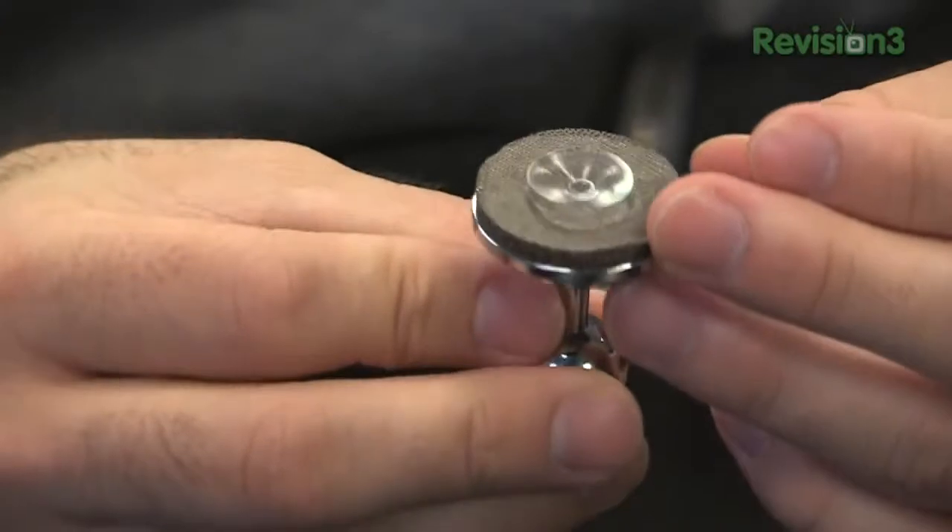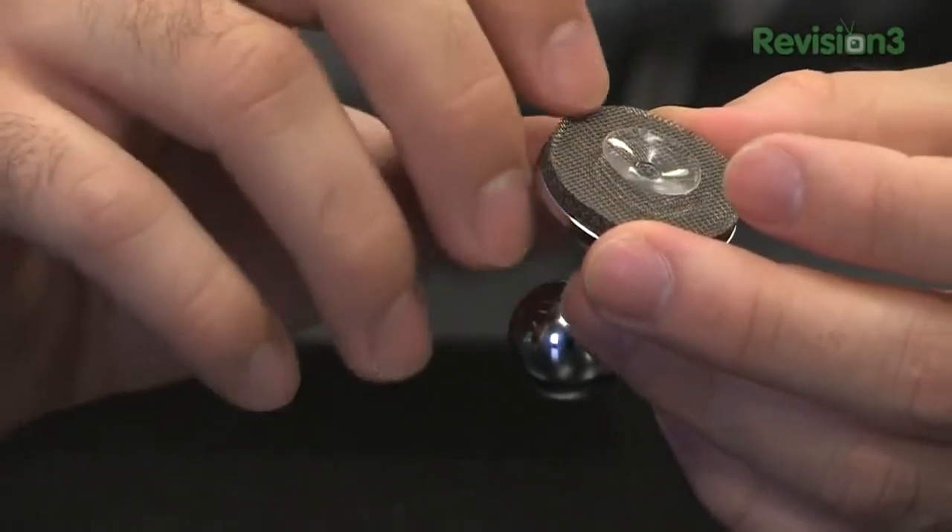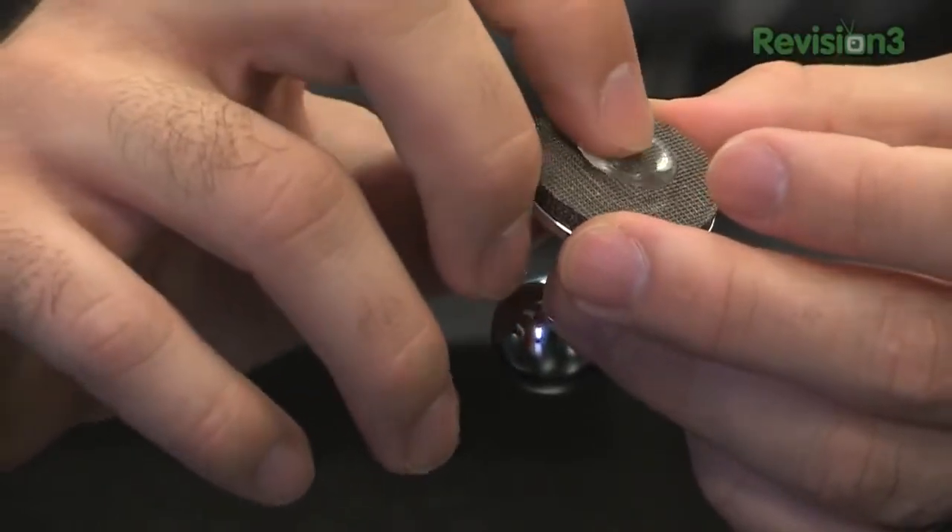At the base is a conductive foam with a conductive mesh on top, surrounding a suction cup that holds it pretty snug to the screen.